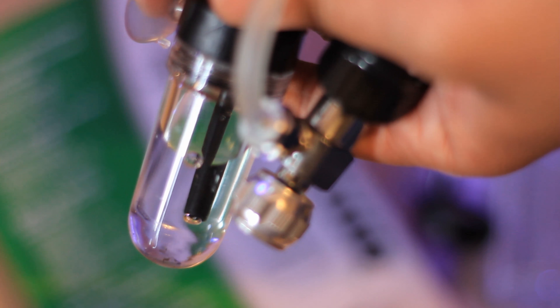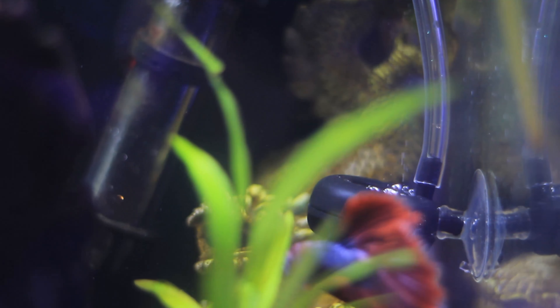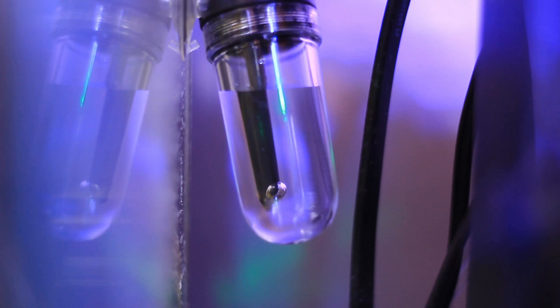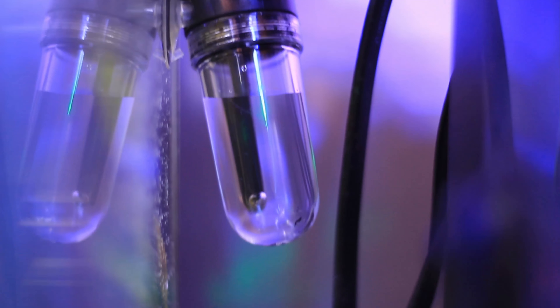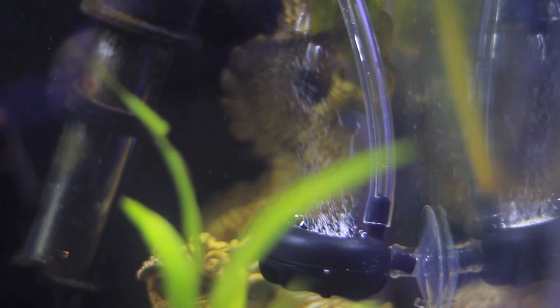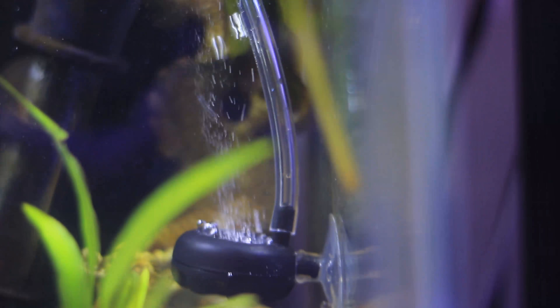You can see me trying to get a stable bubble count here. Some people recommend one bubble per second; I try to go for two to three bubbles per second, though it depends on your tank size. I'm adjusting it right now, and you can see the diffuser starting to bubble — they're fairly thick bubbles, which was one of the negative reviews I read about this diffuser. I'll try it out first and see what happens. After a while it's definitely shooting a lot of CO2 into the tank. I placed it right next to my filter so it pushes the CO2 around everywhere.